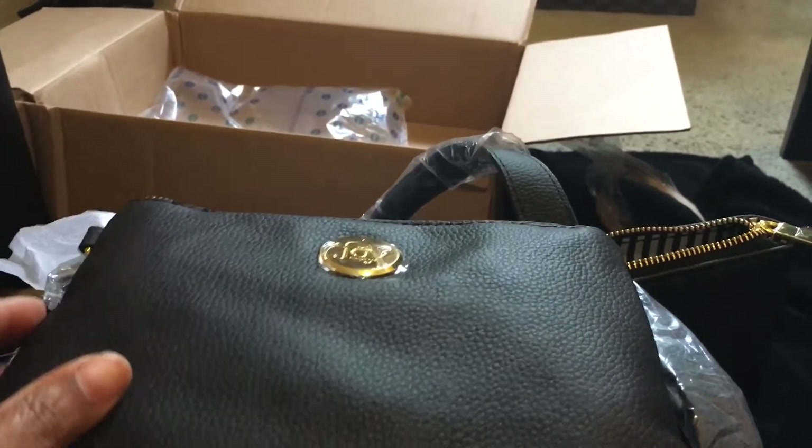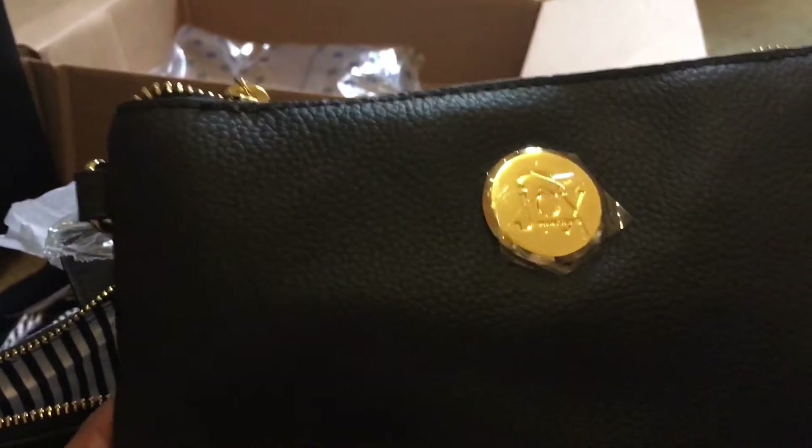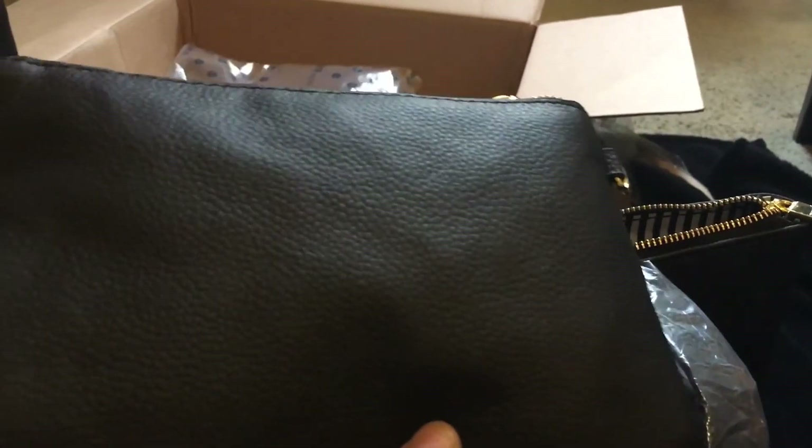That's one of the things that made me decide I had to jump on this deal. The price is phenomenal — $50, and you can't beat that for real leather. I chose the black; she has several colors, but this is the one I chose.